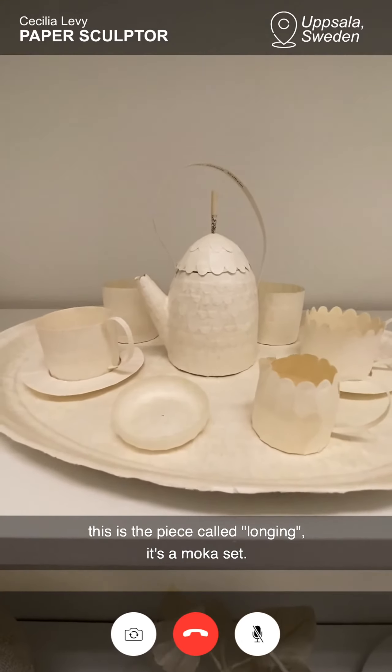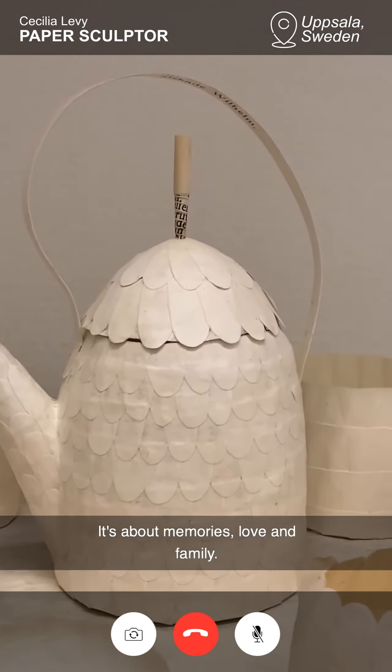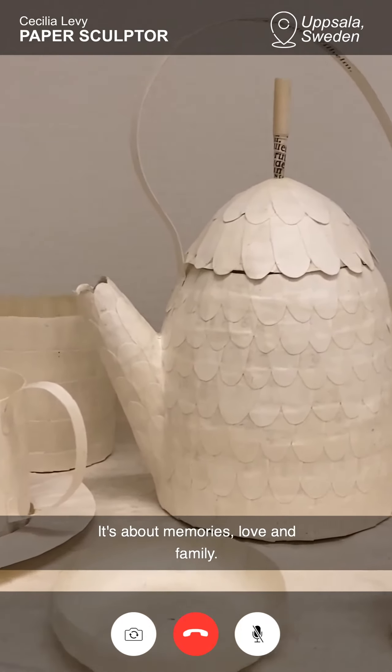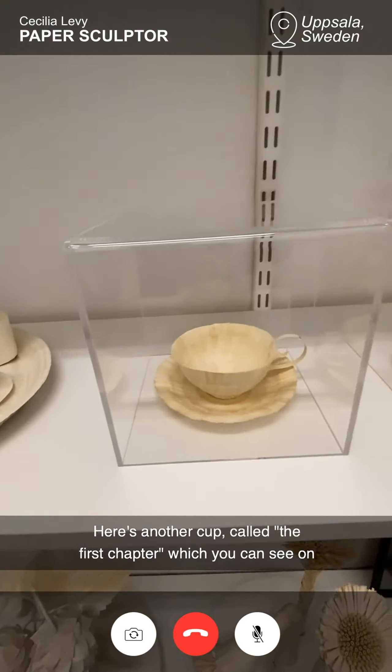This is the piece called Longing. It's a mocha set. It's about memories, about love and family. And here's another cup.